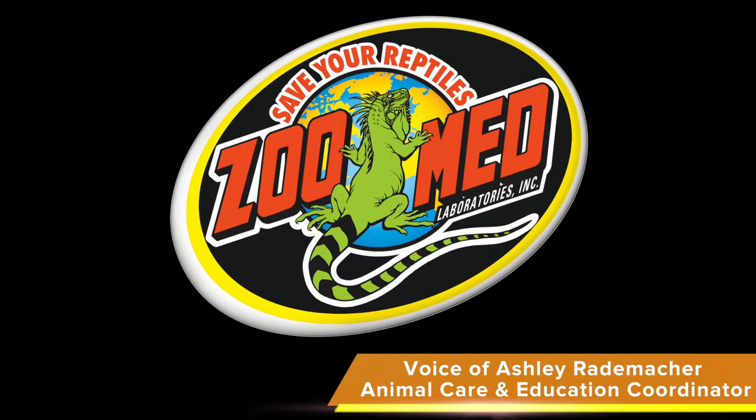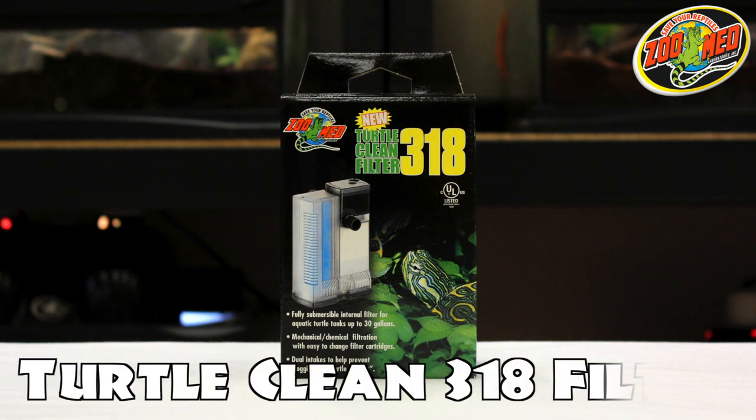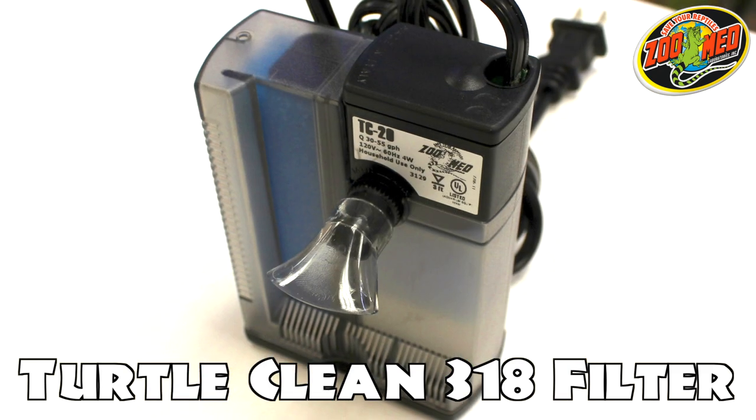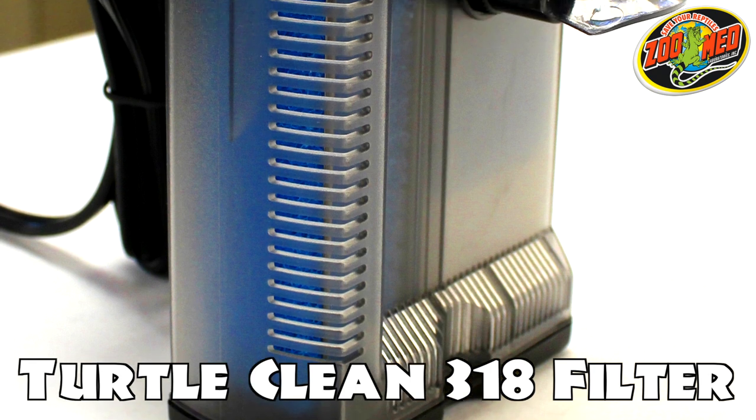Hey Zoo fans! Today we're going to go over how to set up and maintain the TurtleClean 318. The 318 is a fully submersible filter that can help maintain clean water in aquatic turtle and fish tanks.